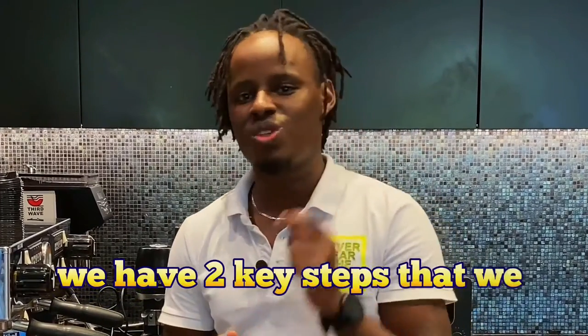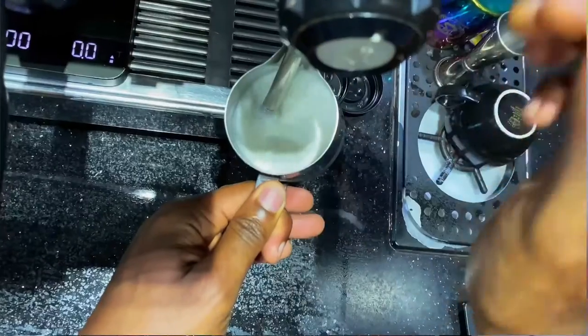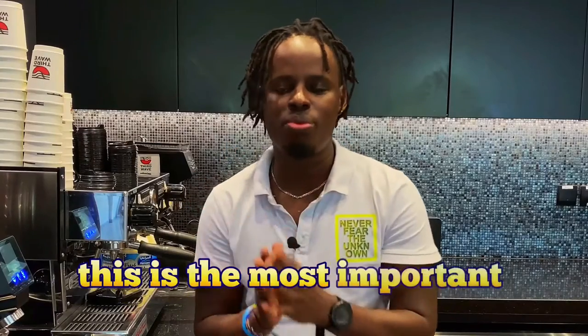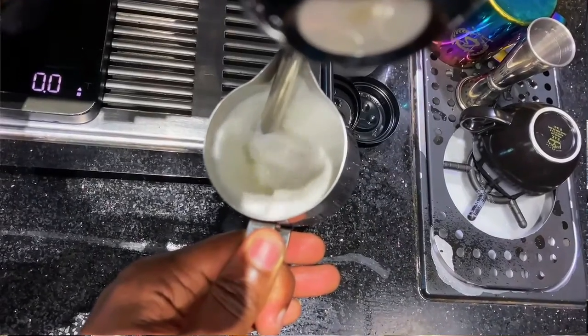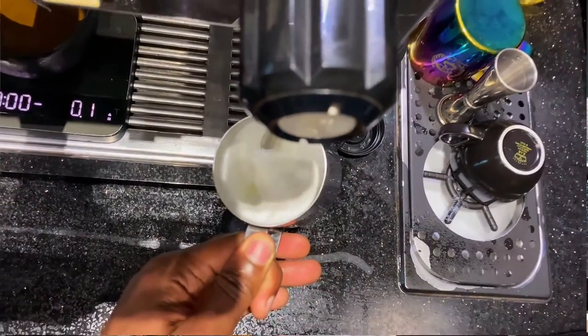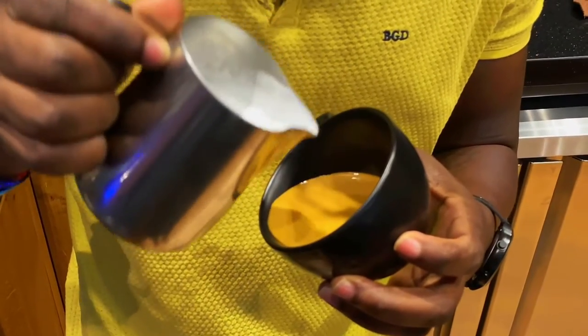When steaming milk there are two key steps. The first is injecting air into the milk to create the microfoam. The second — and most important — step is creating that perfect milk texture, which enables amazing latte art. This is where the fats in the milk play a very big role, because they join together with the proteins and the micro bubbles from the first step to create that perfect milk texture.